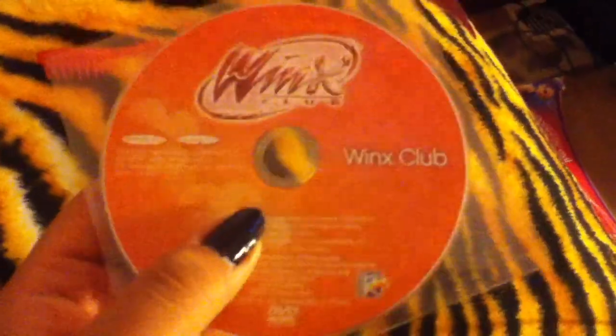This is the DVD that it came with and I did watch it. It is the very first episode of Winx Club — the very first — when Bloom became a fairy. But it's not the 4Kids one, it's the Nickelodeon version. I've never seen the Nickelodeon version, so now I have the first episode. And it has like three more on it as well. But that's nice to have.